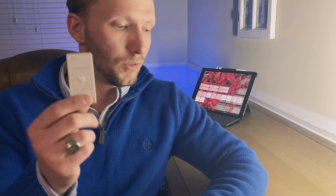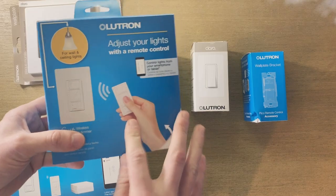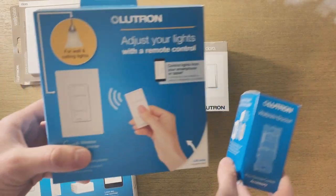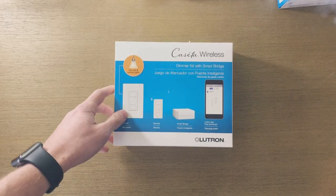A couple things I was looking for: one, obviously it has to work with HomeKit — these switches do. Second, they needed to work in three-way switch situations, and I've got a lot of those around my house. The way these work, they sell these little Pico remotes that wirelessly connect to the switch you install. They come with little plates so you can mount them anywhere with sticky tape, or if you have a switch box in a three-way situation, they sell a bracket you can buy to put this in. You can tie off those wires to that second switch location and use the Pico remote in place of the second switch, so you can control a single light fixture from multiple locations.